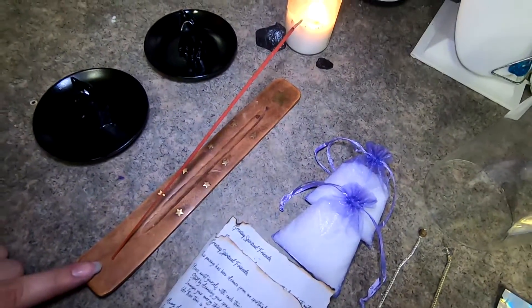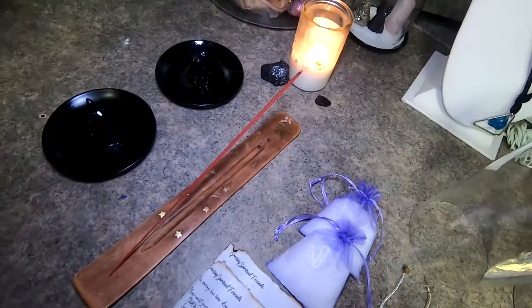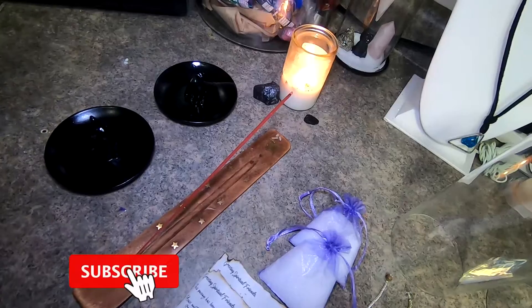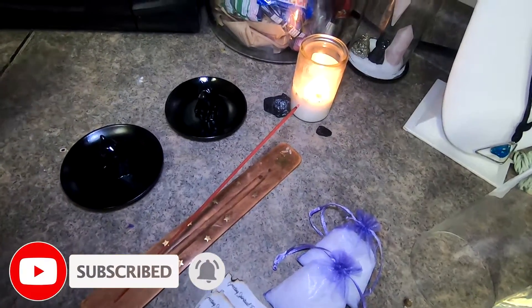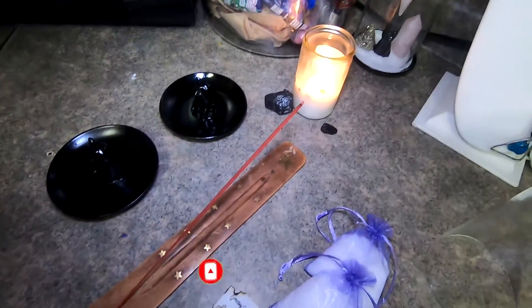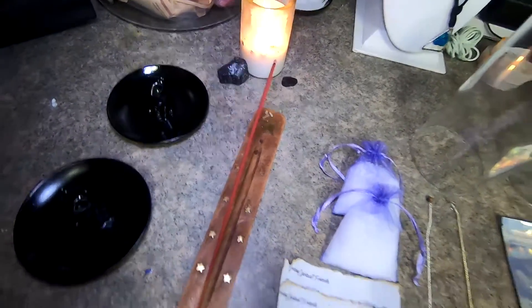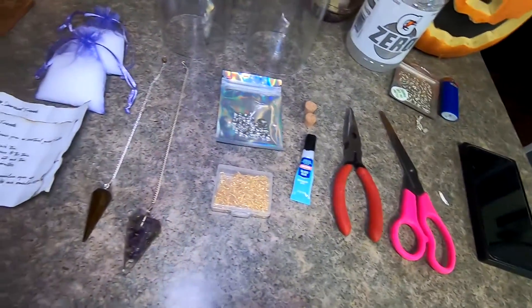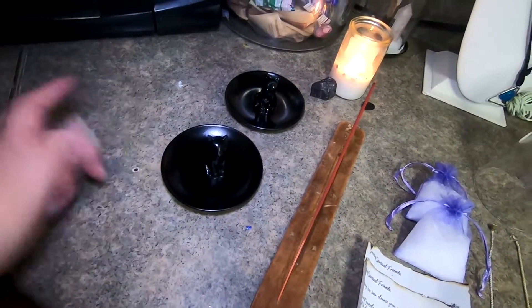First things first, you always want to cleanse your area with your favorite incense. The one I'm using today is dragon's blood because it is a very light scent in the home — it's not overpowering like a lot of the other ones. It also brings in the false solstice, so it's great to use around this time of year. I have my protection candle going, of course, very close by.